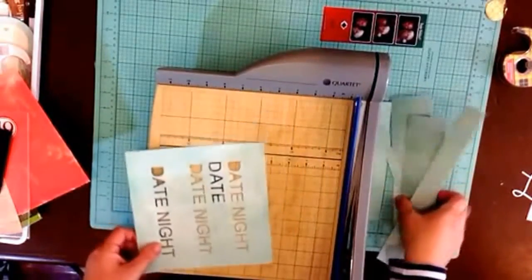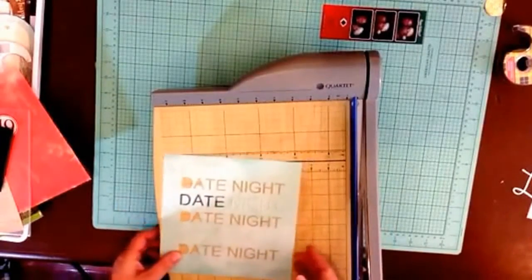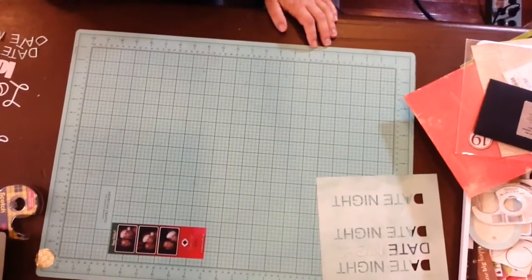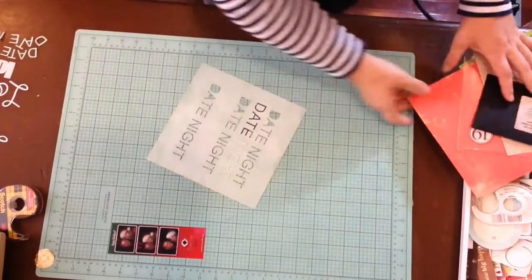I looked at Ali Edwards' blog and she's got a lot of pages where she uses confetti and then sews the confetti into the page protector. I'll be right back — okay, I'm back. I assure you I did no scrapbooking while we were gone.